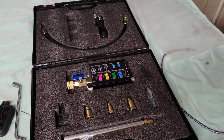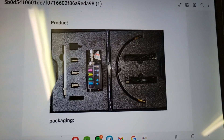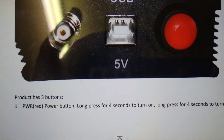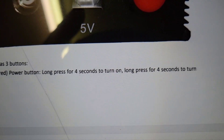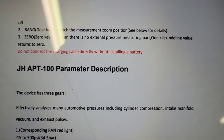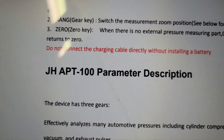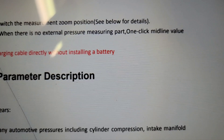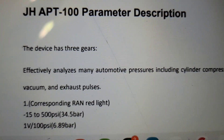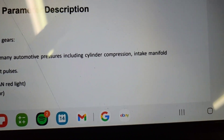I downloaded the manual — just want to confirm the timing. The red power button: long press for four seconds to turn it on and off. The range gear key switches the measurement zoom position. The zero key: when there's no external pressure, one click returns the midline value to zero — so that's your zero button.